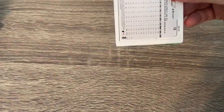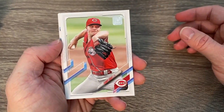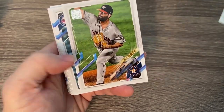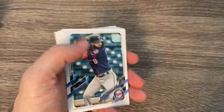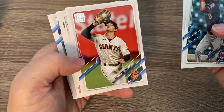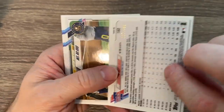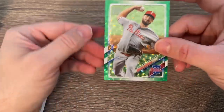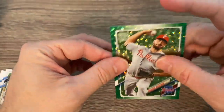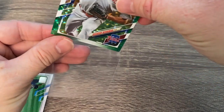I really appreciate you — I know there are so many other videos you can watch. Thank you so much for stopping by and watching. Another numbered card — oh, green! That's pretty cool, like a green shimmery looking card. Brandon Workman numbered to 499. Not the player you truly want, but very cool looking card.